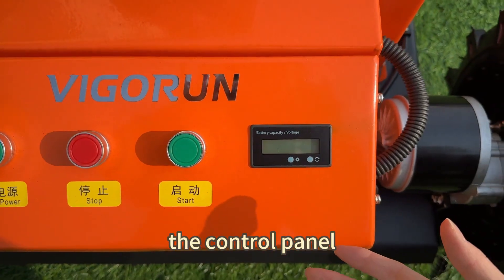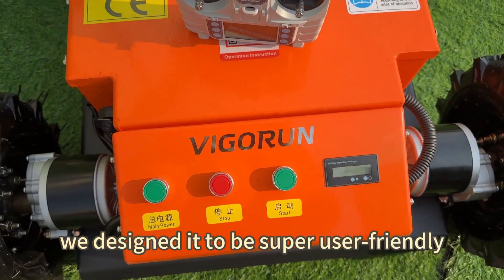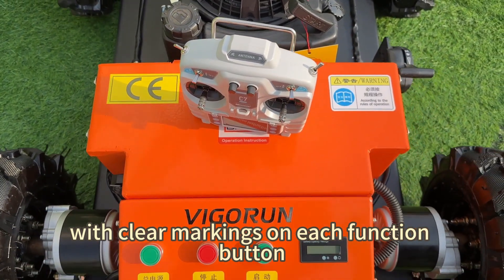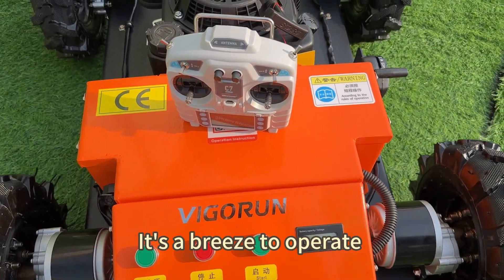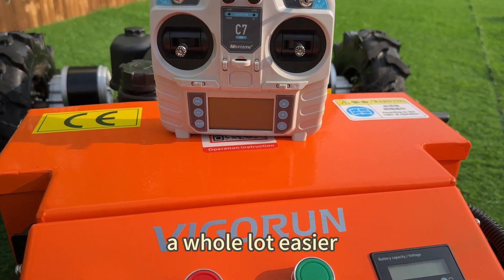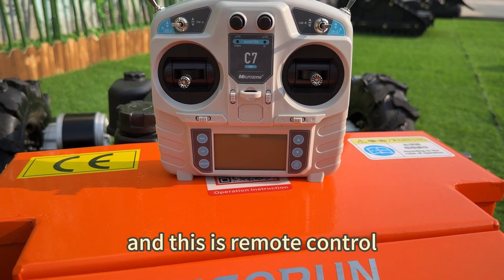Here is the control panel. We've designed it to be super user-friendly, with clear markings on each function button. It's a breeze to operate, making your mowing experience a whole lot easier. And this is the remote control.